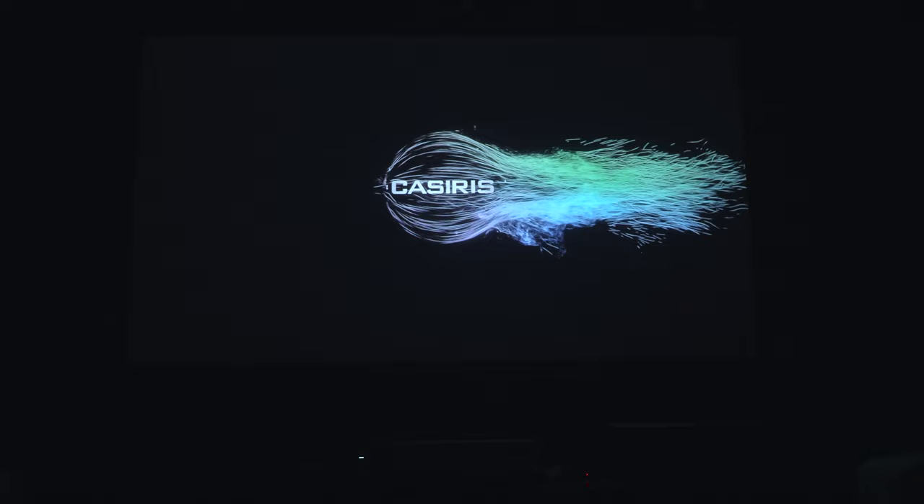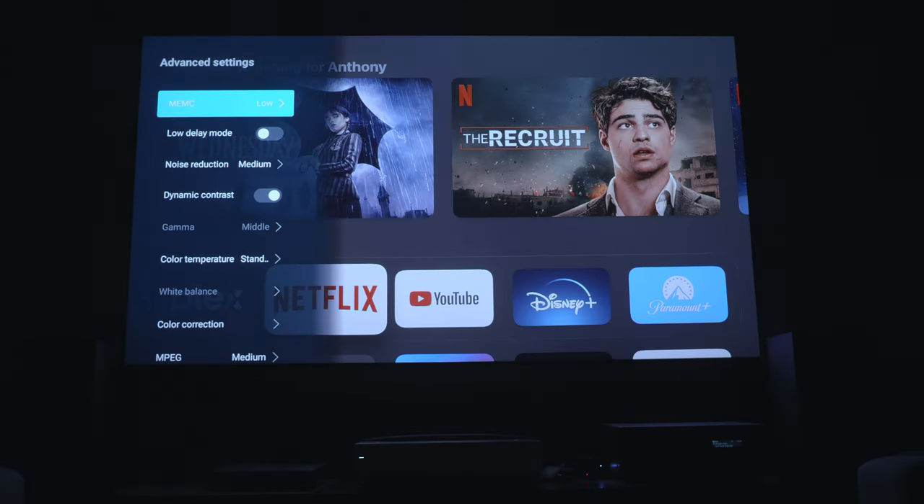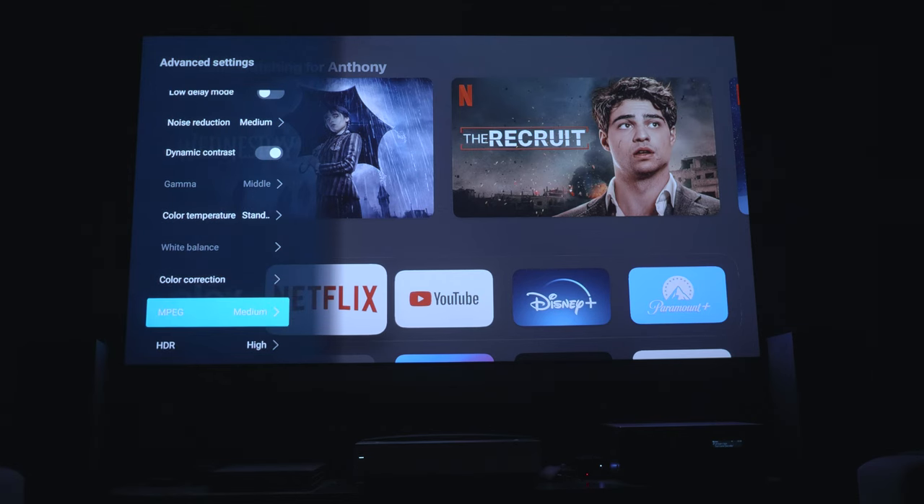The projector powers up very quickly and comes straight up to the last HDMI input that was selected. My first impression is how punchy and responsive the menu system is. Combined with an easy-to-use remote, it made for a far less tedious experience when I was calibrating the colors.